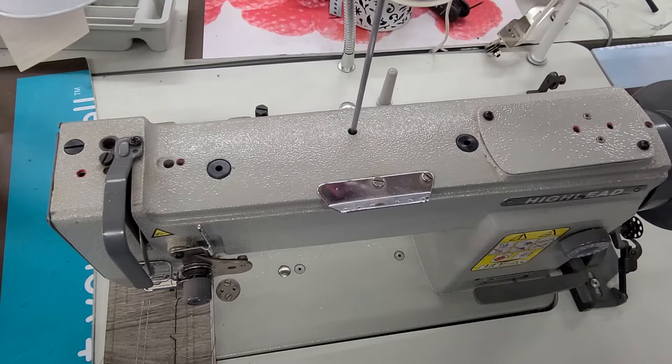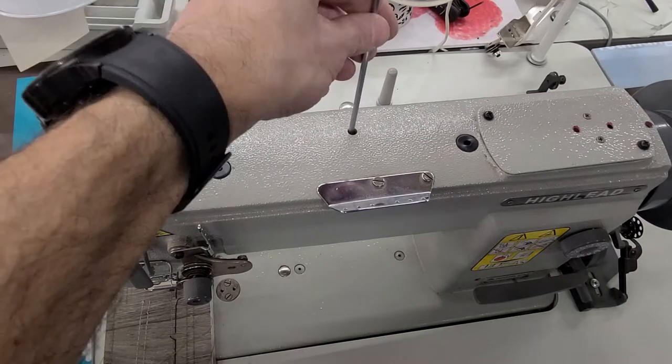This is for the rear foot or the back foot. There's a screw inside here — it looks like it's for oil but it's not, there's actually a screw inside there. So if you put a light in there you'll be able to see it. Otherwise I'm just taking this flathead and trying to get it in there, which I got it right away the first time.